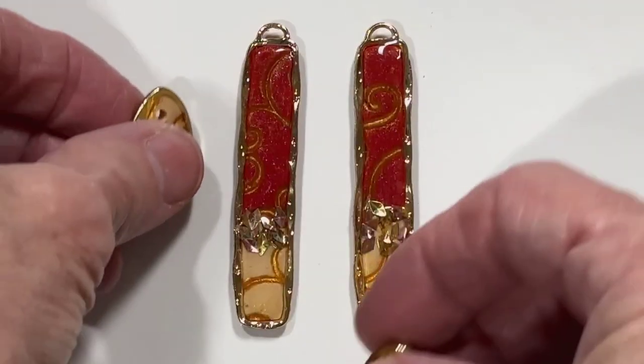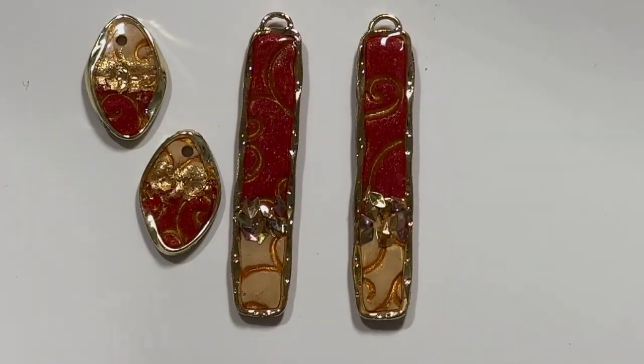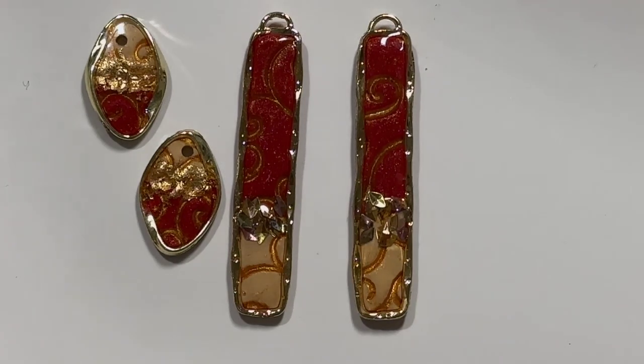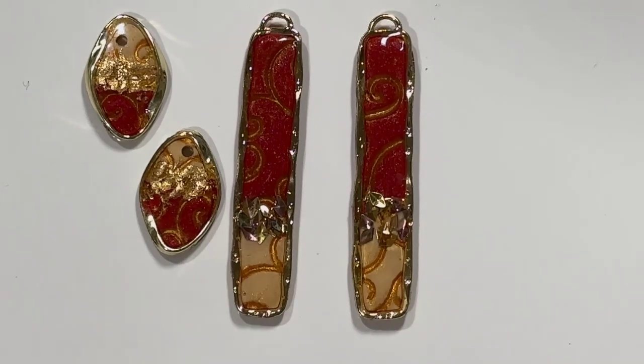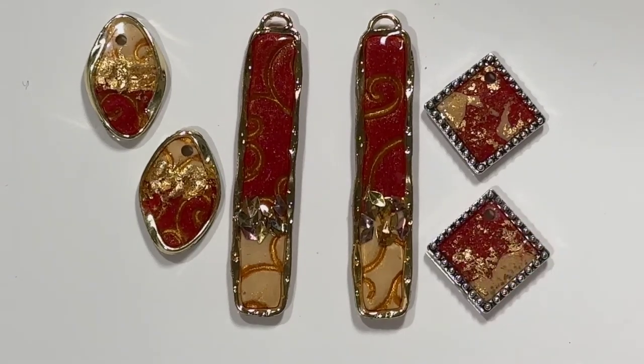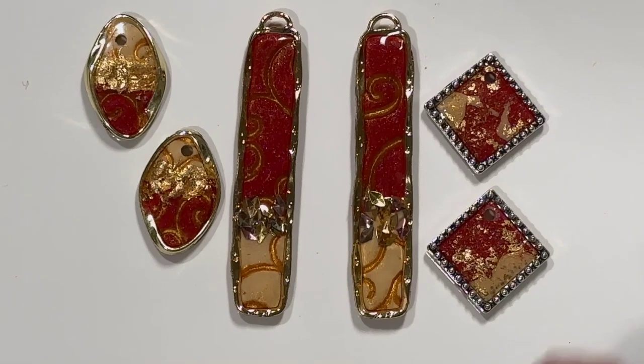Here are two sets of earrings — I haven't put the hardware on yet, not the blue pieces either, because I've just been busy making things. Once I finished all of this I pushed all my clay crumbs together, rolled it into a ball, smashed it flat, and cut a few more pieces out. So if they look a little different, they are — that's what I did.